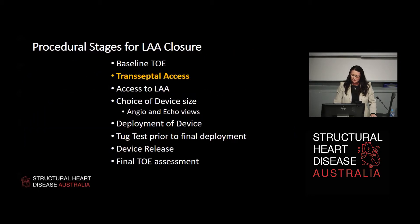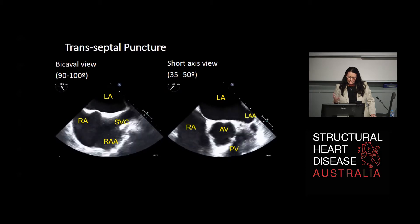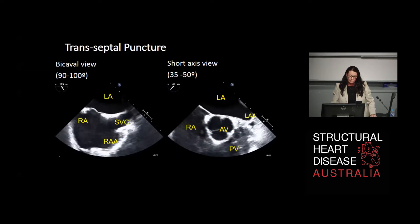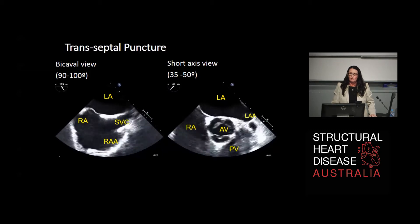So there lies the segue into the transseptal axis. Once you know where your appendage is, how long it is, and how to get there, you can decide where to puncture on the inter-atrial septum. For transseptal puncture - as we did in the workshop this morning - on the left hand side of the screen is the bicaval view, with the patient's head to the right showing the SVC, and the IVC to the left. You've got the right atrium and right atrial appendage and the left atrium in the far field. When we go to the short axis or antero-posterior view, you can see the aortic valve, which tells you how far forward or back on the septum to be.